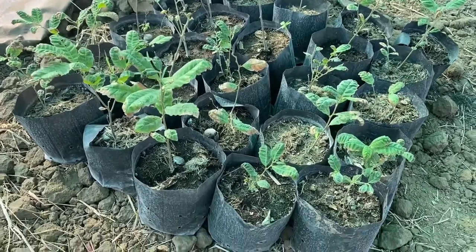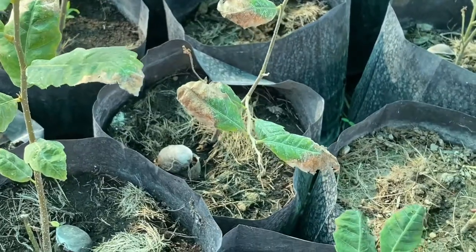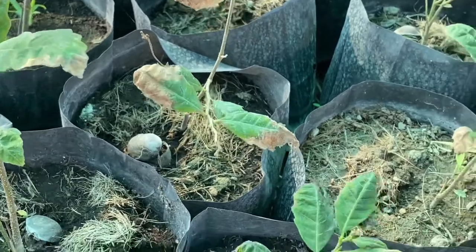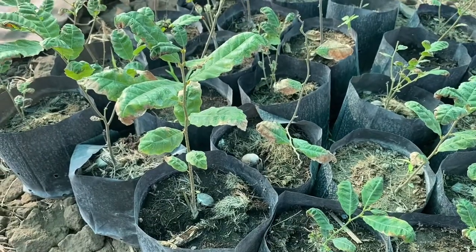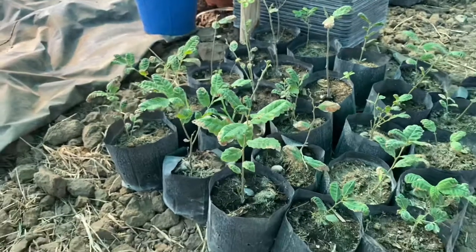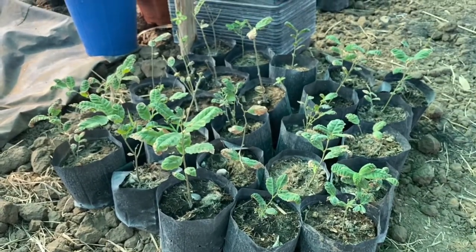A lot of the trees have got leaves like this, where they went brown at the end. So Joy's cut them all off and we're going to hope they're going to regrow again. The horse chestnut thing was more of an experiment than a hopeful goal of getting chestnut trees.